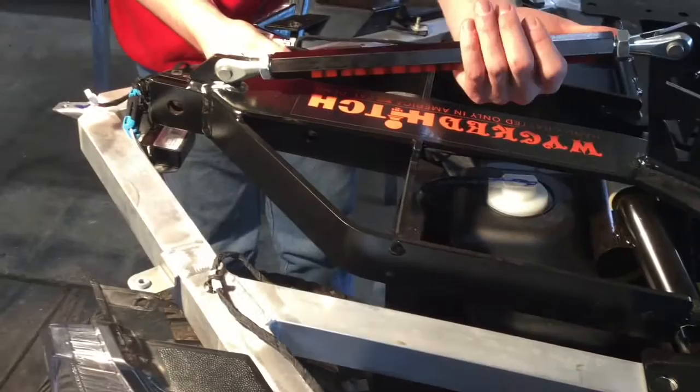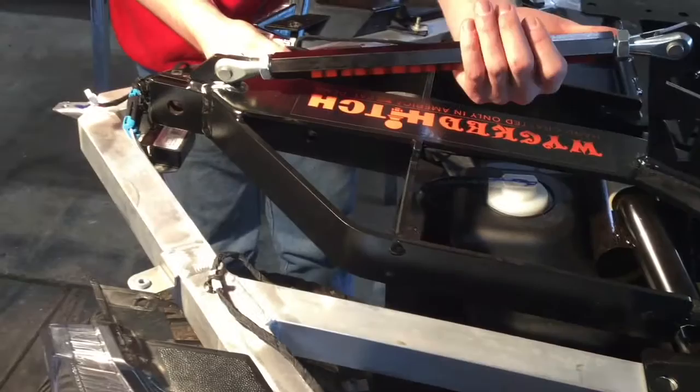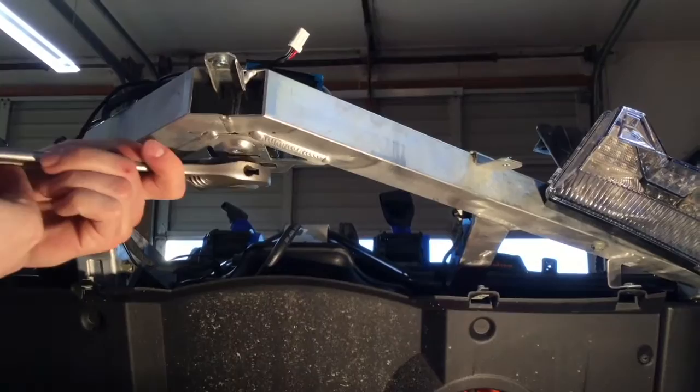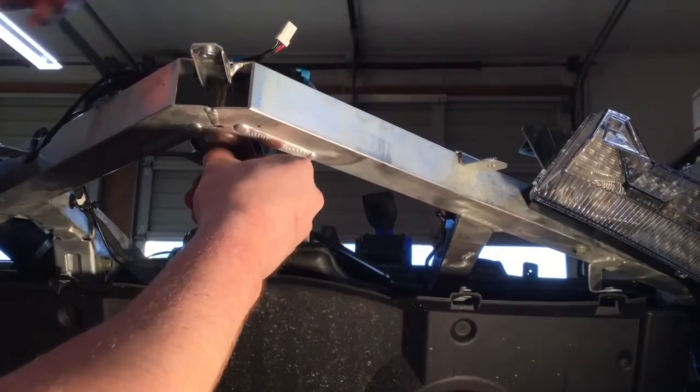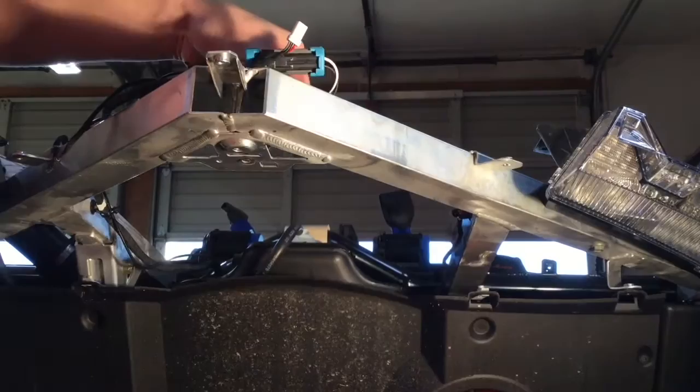We're going to pull it out and pull this module off, and we'll show you how to fix that — just relocate that module. We're going to have an adjustable wrench available. It had a little pin to kind of hold it and keep it from turning, so he's going to pull that lock nut off of there.